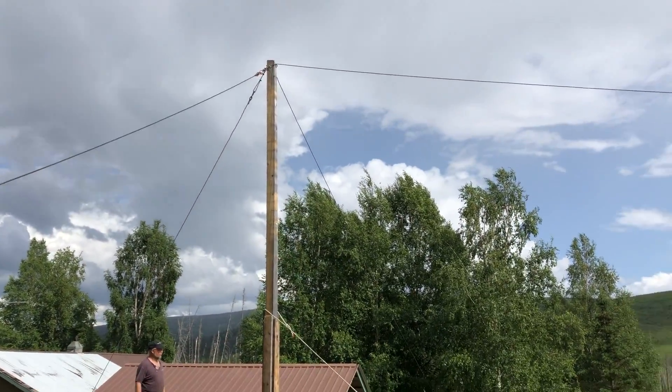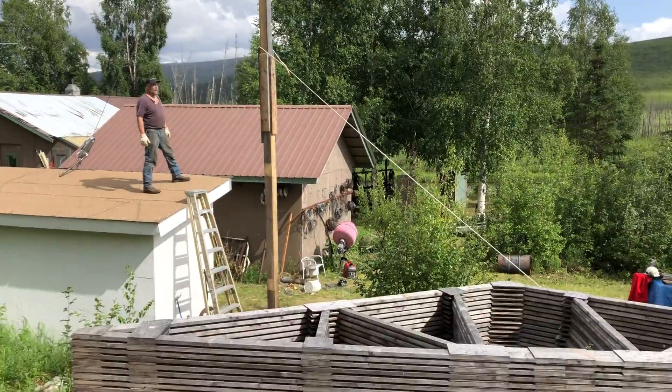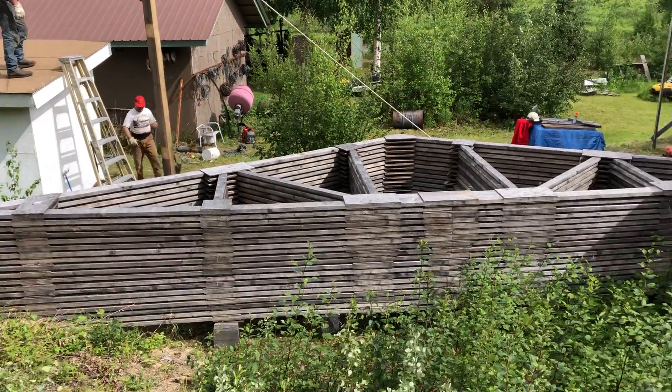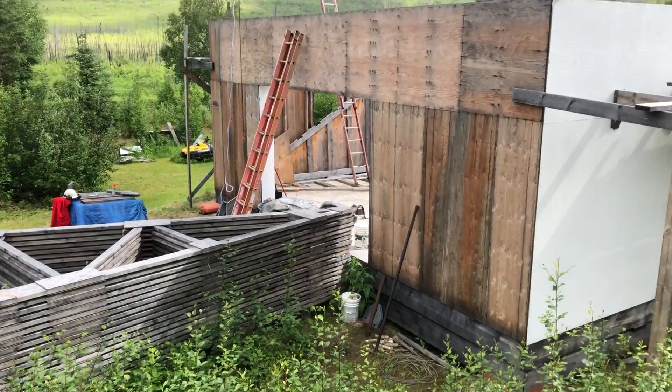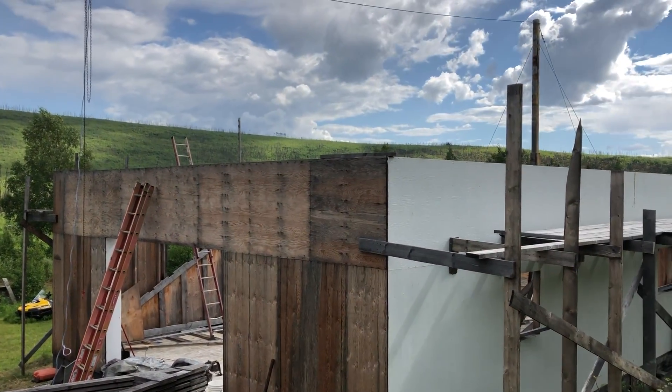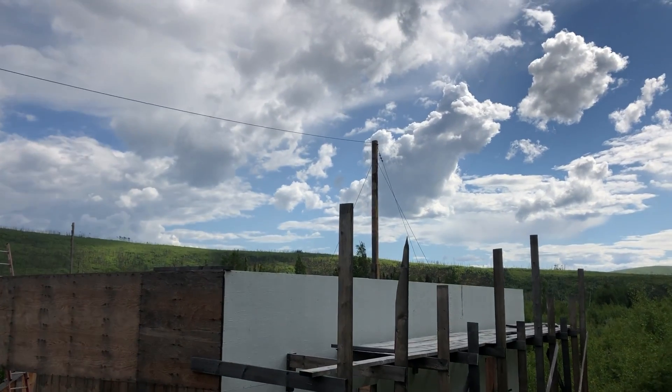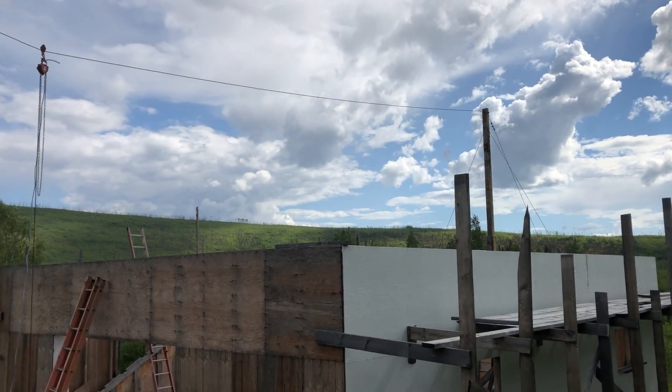We're making a high line to set Jim's trusses on his shop, because he was too cheap to buy a bobcat with a jib. I wish I'd have brought my tripod.